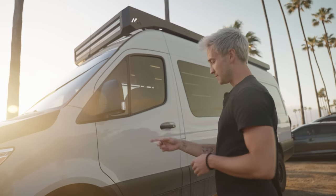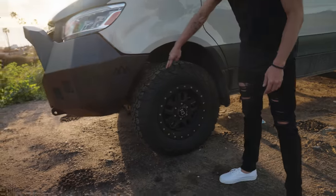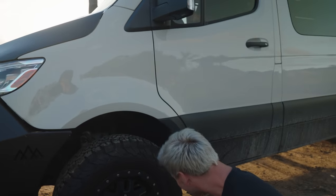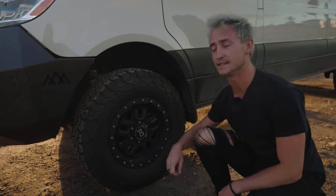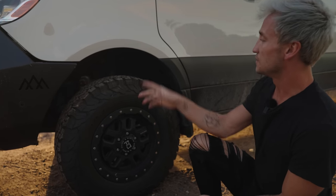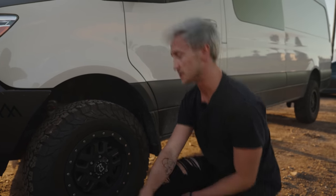We also have Black Rhino Barstow 17-inch rims with 275/70-17 tires on here. These are KO2s — they are the best in the game and give you plenty of traction. Combined with the stage 4.3 suspension package and Mercedes 4x4, you can pretty much go wherever you want.